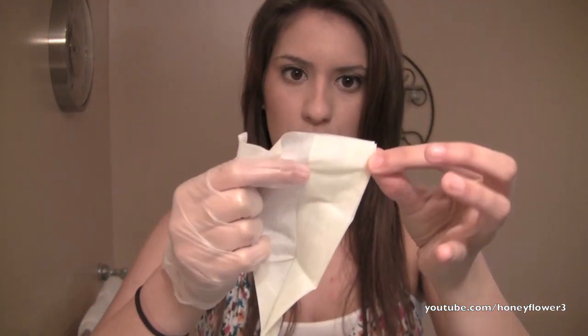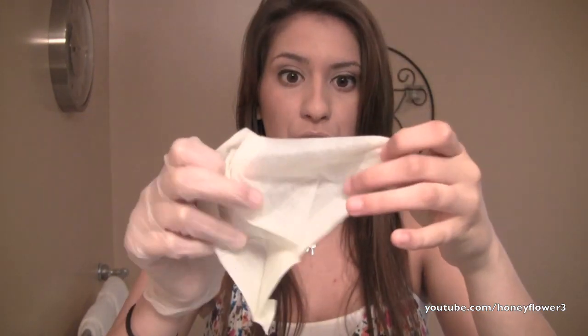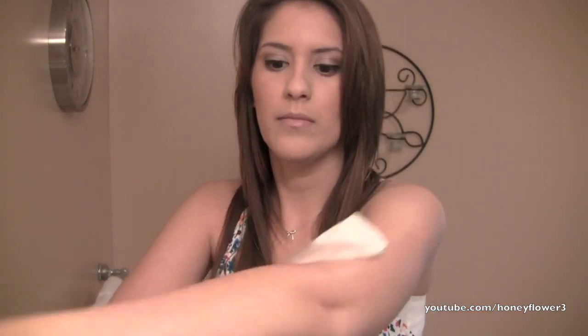Okay, this towel looks pretty big, which is good. I'm pretty sure one towel should be good for your entire body. Now I just have it in the palm of my hand. I'm going to start at my hand and work my way up my arm. It has a scent to it, that's for sure. I don't really know what the scent is — it's not that strong though. It doesn't smell like tanning oil or sunscreen or anything like that.